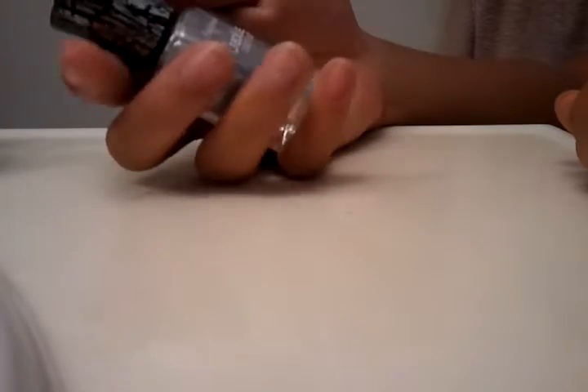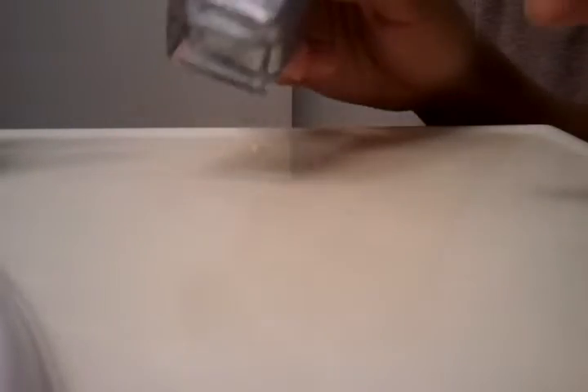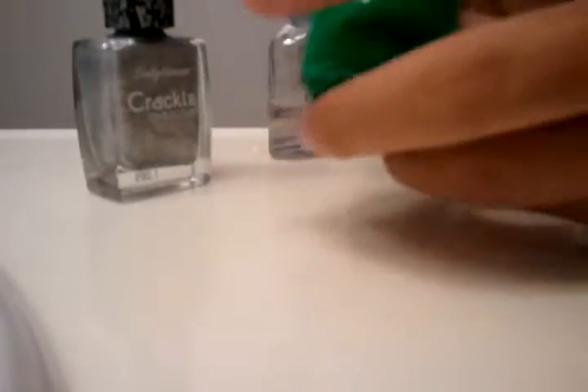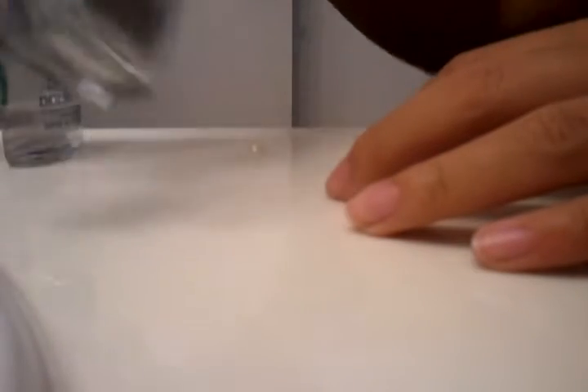Sally Hansen just came out with this, and I'll probably get the OPI one and compare the two. But I just picked this one up. And this is the color I'm going to be using — you can use any color. This is Sinful Colors Irish Green, and I thought it would be cool because it's kind of like a neon green. It would go really well with the silver.